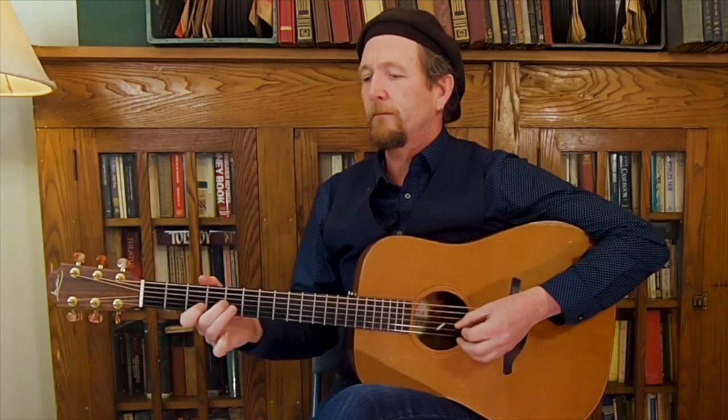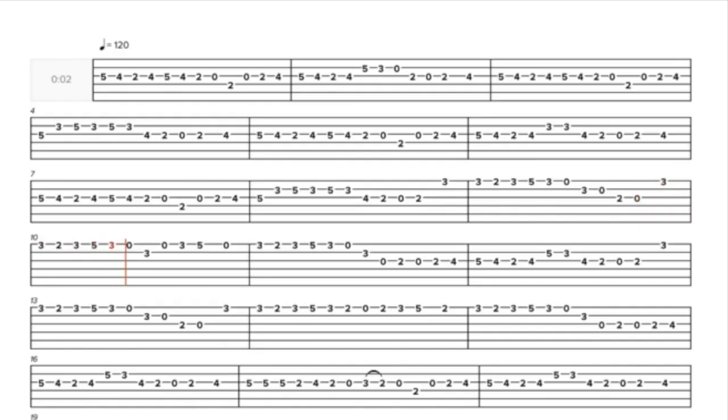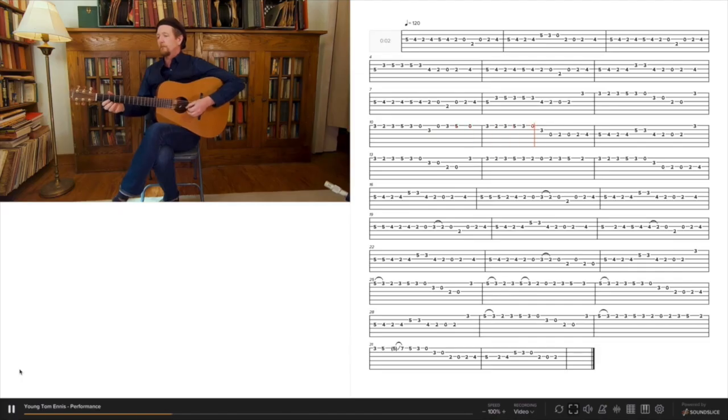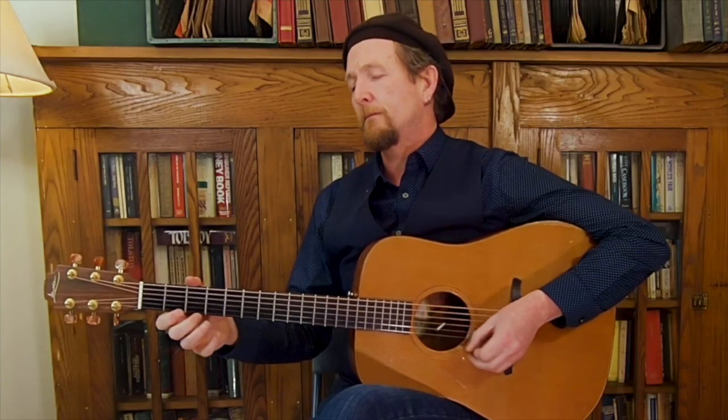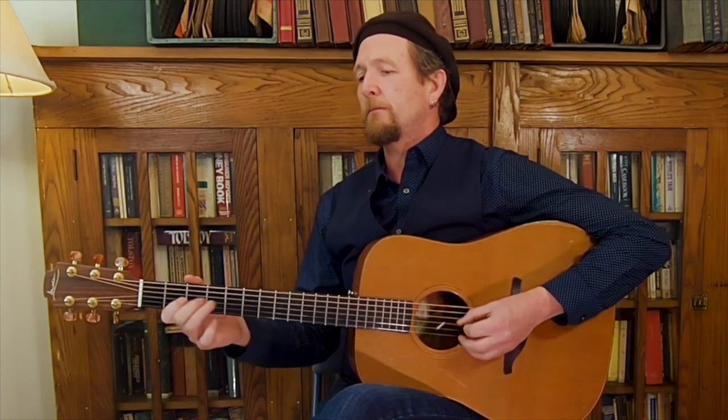My name is John Doyle and I'm inviting you to take part in my new online course at AcousticMasterclass.com. I filmed a bunch of useful lessons that I believe might help you to understand some of my approaches to playing guitar.